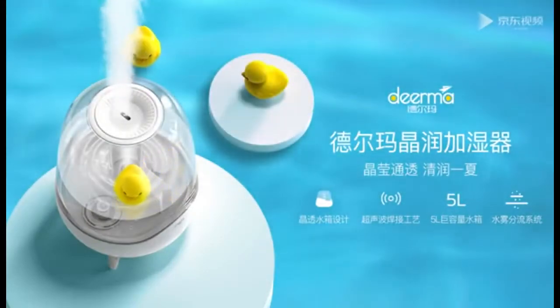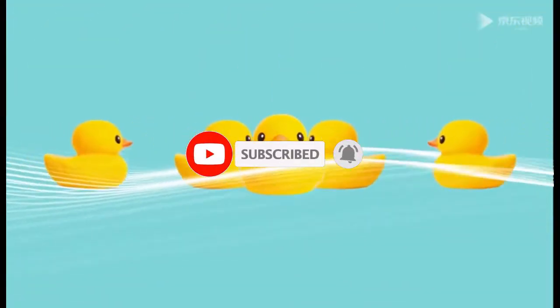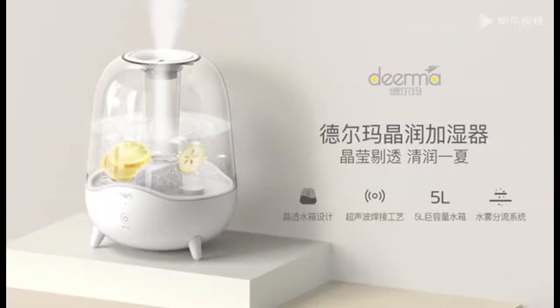Hello everyone. The first ultrasonic humidifier features the following: a 5L large capacity tank with ultrasonic seamless welding. Water can be sprayed into micron-sized water particles using high-frequency vibration. A dense dust filter installed at the air inlet effectively filters particles and dust. Use the button to adjust the amount of fog.